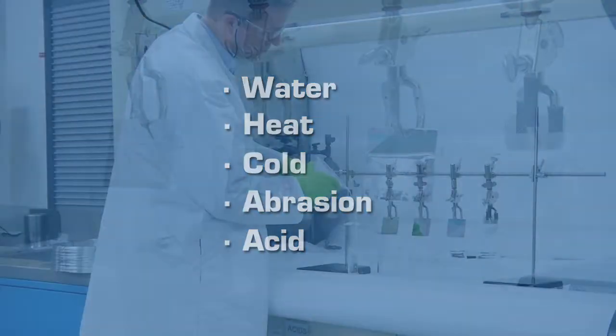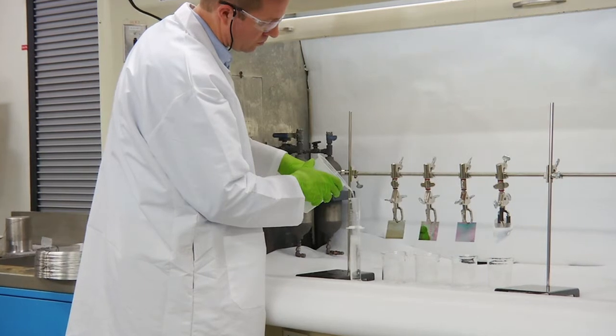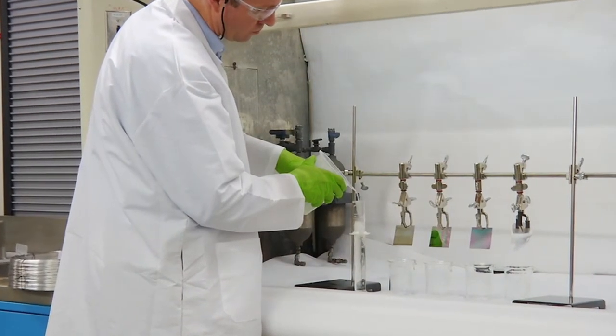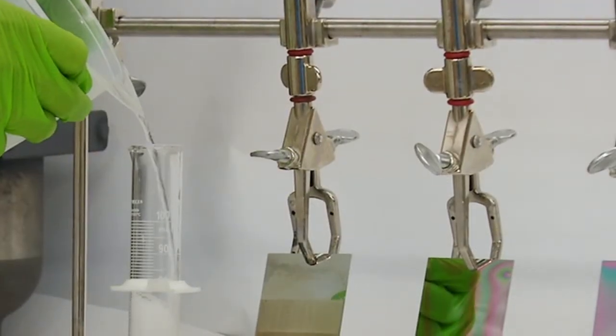an analyst prepares a solution of concentrated sodium hydroxide in water. The extreme basic solution simulates conditions common in oil and gas processing and chemical process industries.